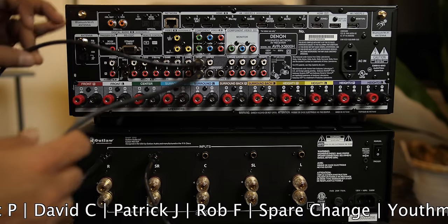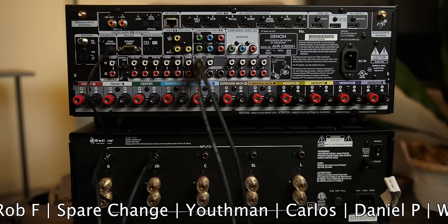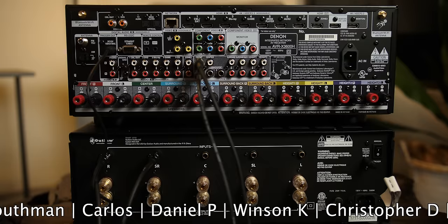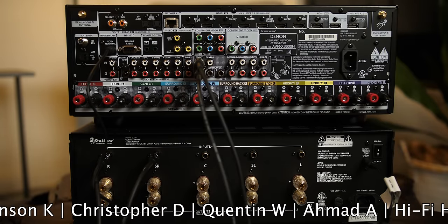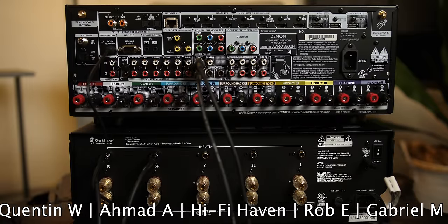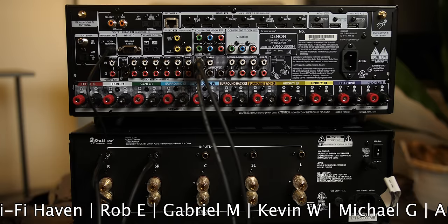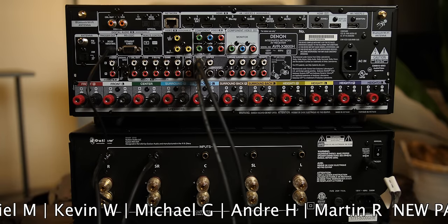Now all we have to do is plug in the trigger cable — plus speaker cables and sources, of course, but we're not going to go into all that. Basically it's just the RCAs and the trigger cable and we'll be good to go. If you had a two-channel amp, this is what you need to do. You will also have to go into the Denon X3600H menu and properly assign the pre-outs — I'll link that video in the description and with the card up top.